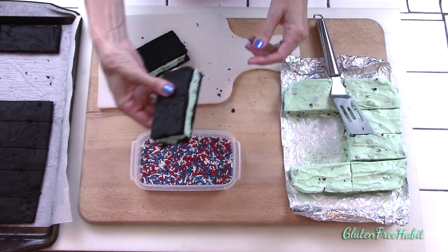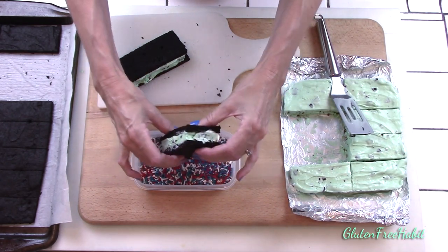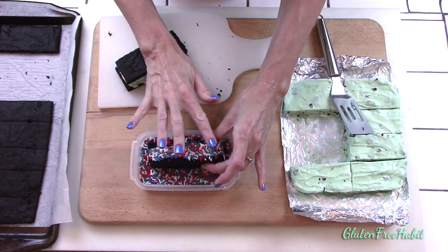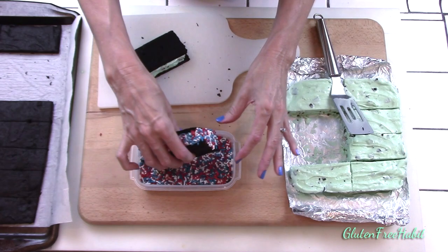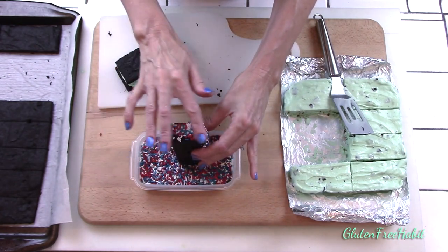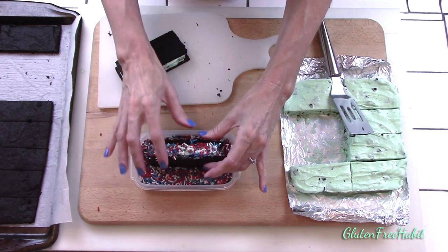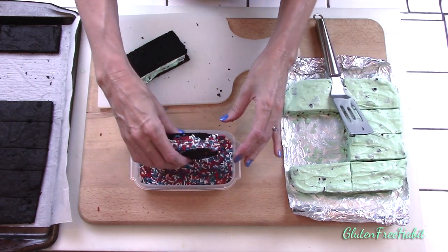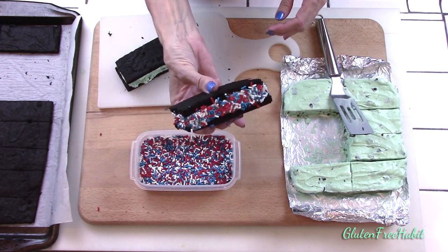There you go — ice cream sandwich. You can stop right here, or dip it into sprinkles to make it extra special. I actually prefer them with no sprinkles but my kids love them, so we're doing red, white, and blue today for the 4th of July. But there are really a million things you could dip these in — nuts, mini chocolate chips, mini M&Ms. There's so many things you could do, so let your imagination run wild.